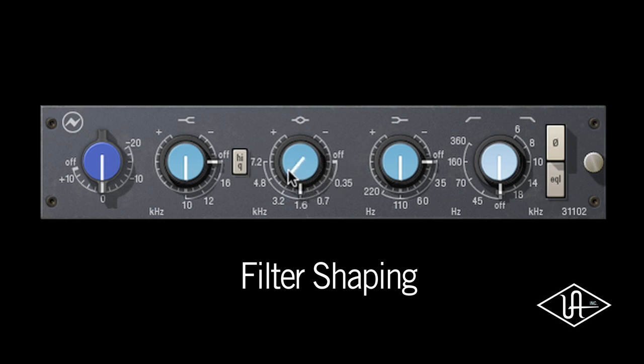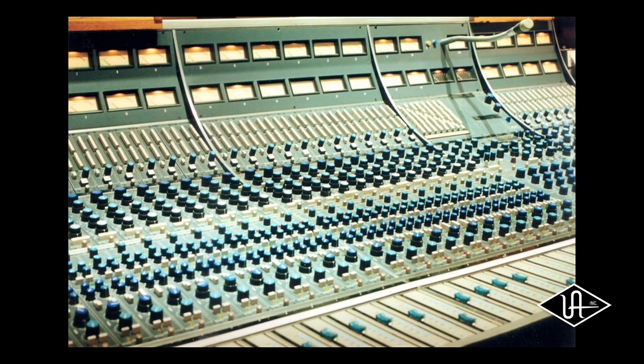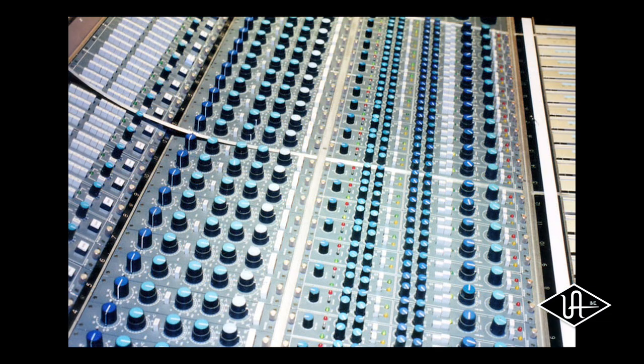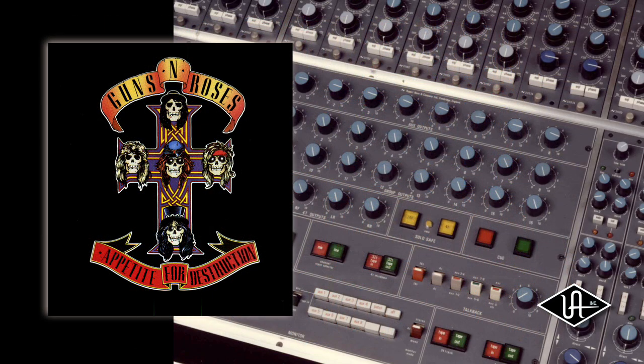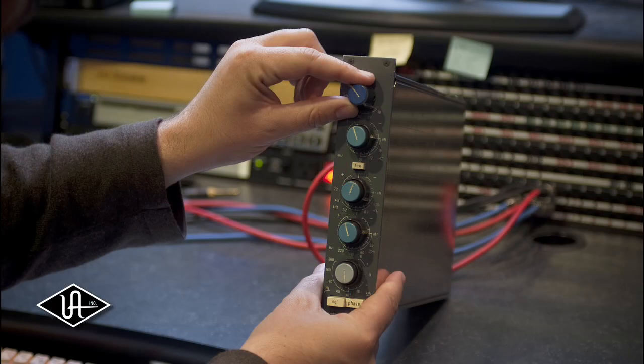Originally featured in the Neve 8068 console, the 31102 EQ has been used to mix dozens of multi-platinum albums, including Guns N' Roses' legendary debut, Appetite for Destruction. For many veteran producers and engineers, the 31102 EQ is the perfect blend of features and sound between its cousins, the Neve 1073 and 1081.